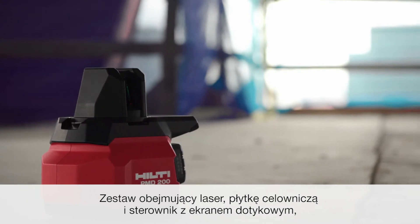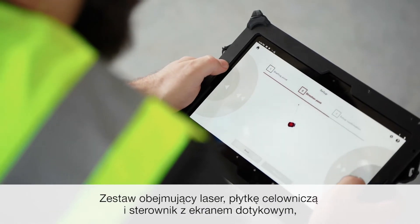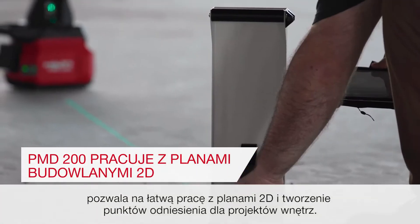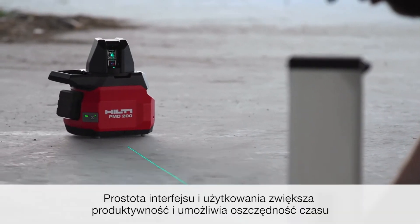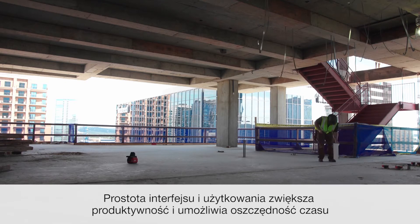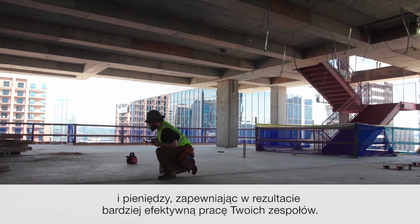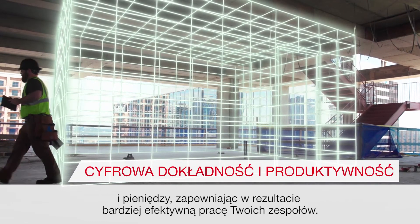Comprised of a laser unit, target plate and touchscreen controller, you can easily work with 2D plans to create reference points for your interior layout design. The simple interface and operation increases productivity and enables time and cost savings that results in a more efficient workflow for your teams.